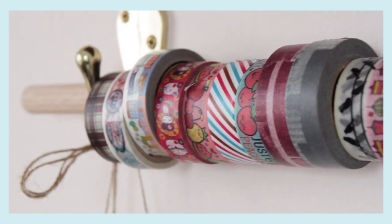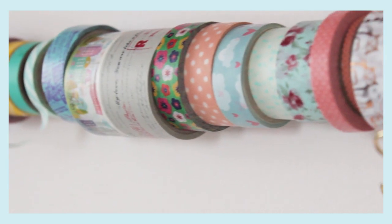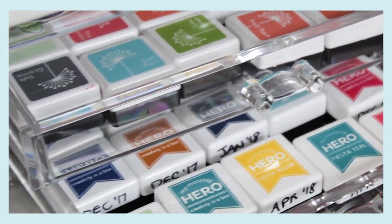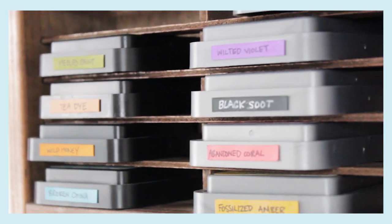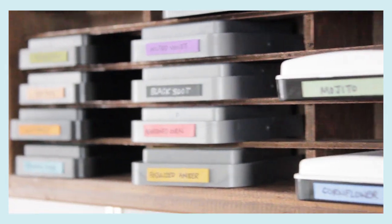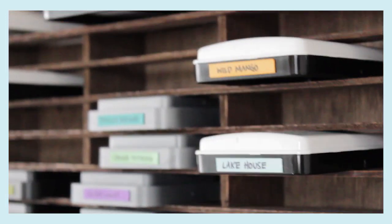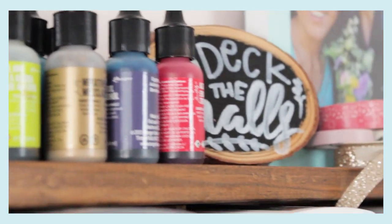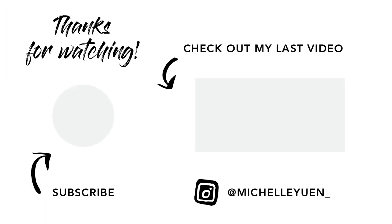I hope you guys enjoyed this tour of my craft room and that it gives you some storage ideas, especially for those of you who have a smaller space like I do. This room really is not that big and I only get half of it, so I like to make do with what I can — keep the most important stuff closest to me and everything else a little organized. Make sure to subscribe to my channel and I'll see you guys next time.